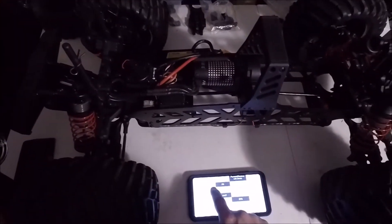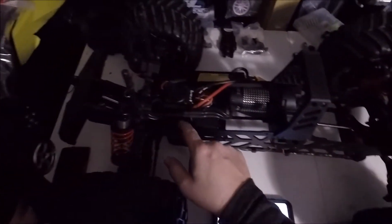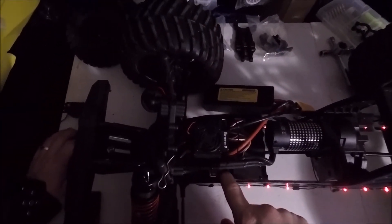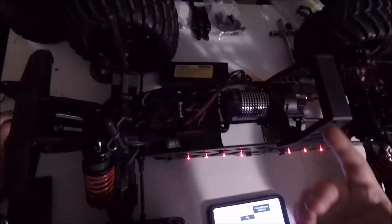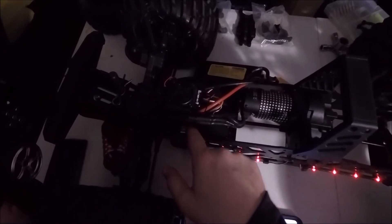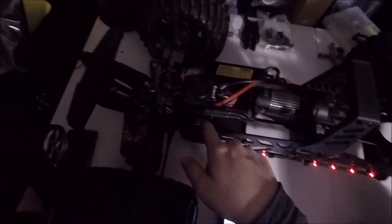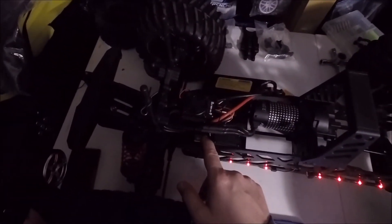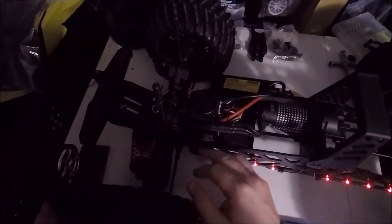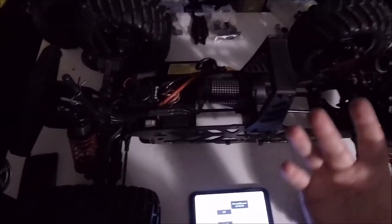Drag force is zero, which it always should be — you'll burn up your motor by enabling it. But if you've got a crawler or a better motor, that's an option. So this is number two — same thing, hold the button down, turn it on, wait for the LEDs. One, two — drag force is already set to zero. Let's navigate through: three, four, five, six, seven — goes up to nine, and then back to one. It's back at one, which is where I wanted it. Turn it off and it's set.